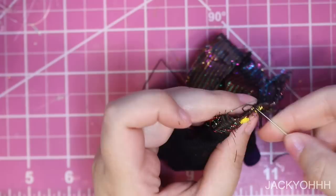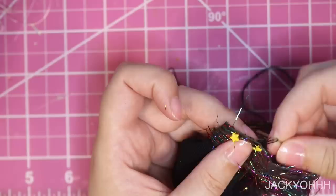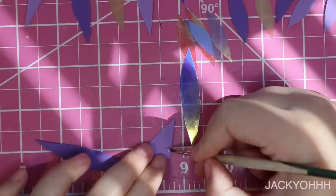To decorate the jacket, I got some doll buttons off Etsy — I'll put the seller down below. The jacket doesn't actually close; these are purely for decoration, but I'm sewing them in place.